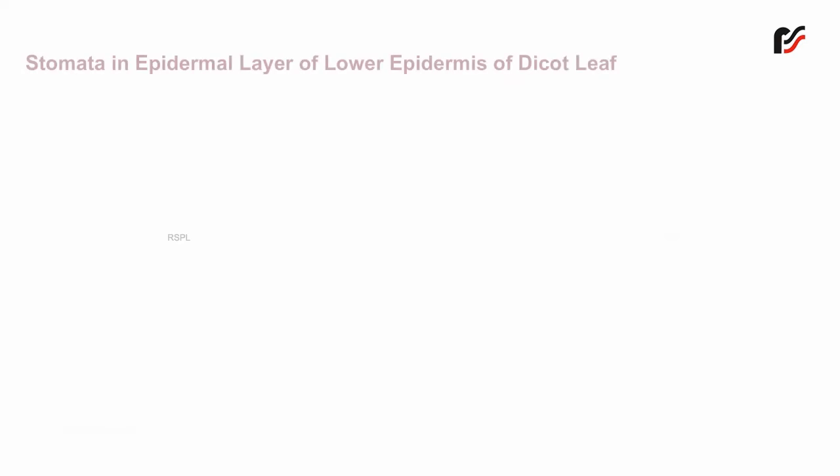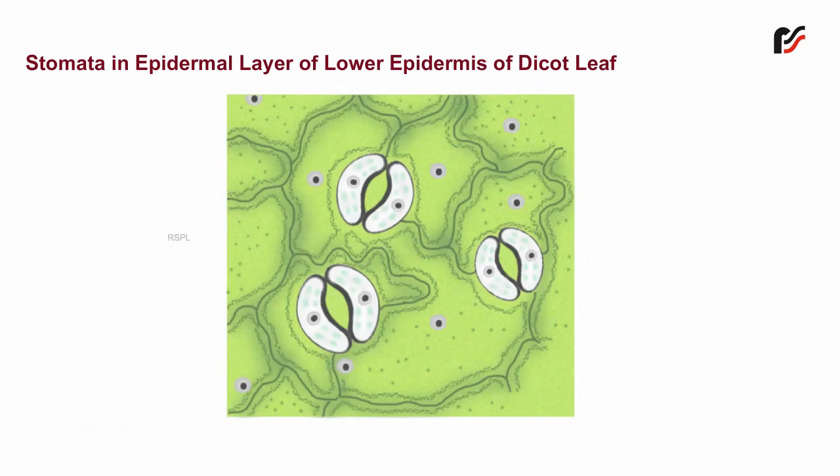Stomata in the epidermal layer of the lower epidermis of a dicot leaf. The epidermal peel consists of stomata embedded in a single layer of epidermal cells, which are irregular in outline with no intercellular spaces.